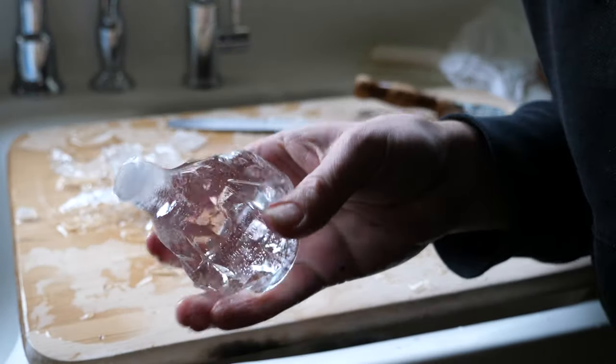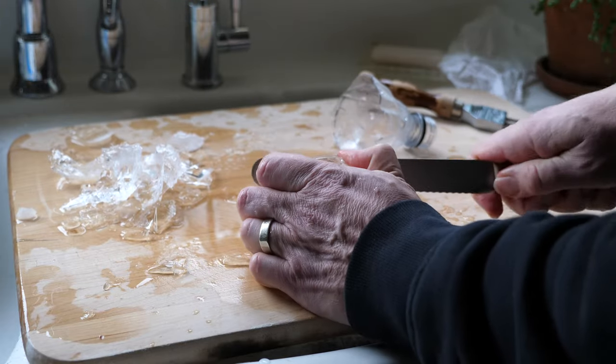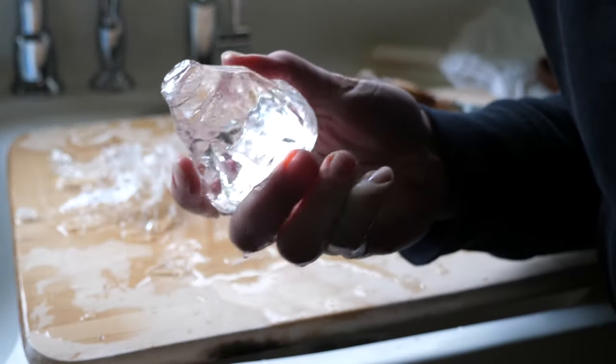And here we go — that looks pretty good. It's a pretty good size. I sawed off the little nubbin off the top and we've got like this pretty cool ice glacier.